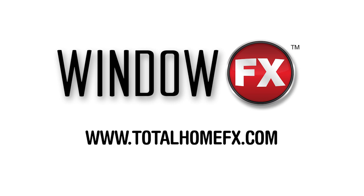For additional tips and tools, visit us at www.totalhomefx.com.